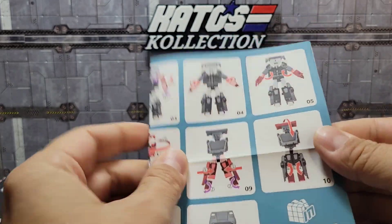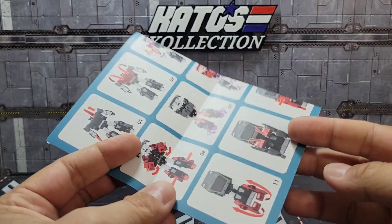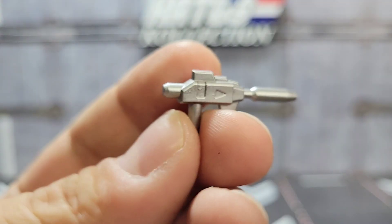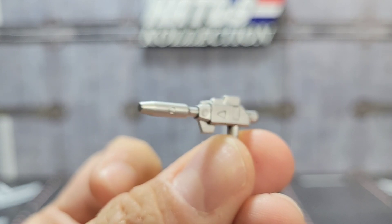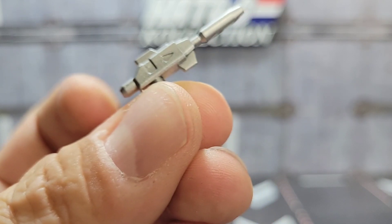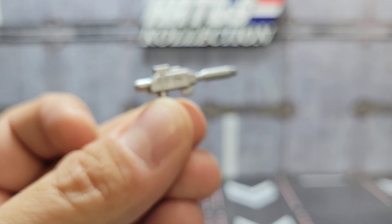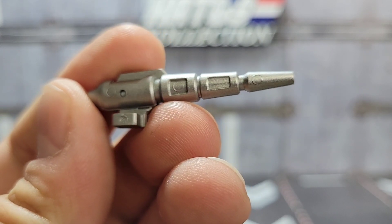Inside the box you get the instructions — really simple transformation but a little frustrating. I'll go over it in the review, but the instructions do get you through it pretty well. Of course you get his gun, done really well in silver paint, and it just slots right into his hand. Nothing real special here but it looks good.